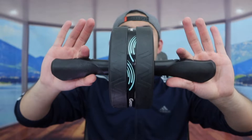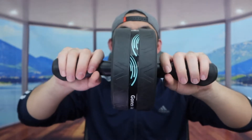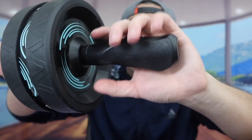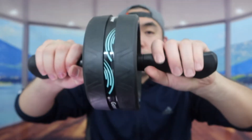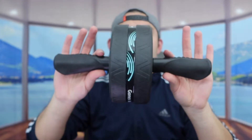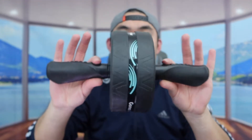Once you slide it in, you're done setting up the ab roller and you can start using it. You can see the way they designed the handlebar gives you a very good grip, so you don't have to worry about it being slippery when you use it. That is the first thing included in the package — the ab roller.